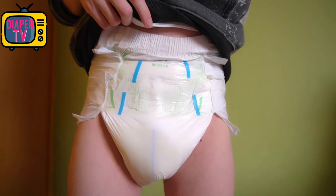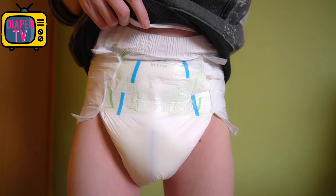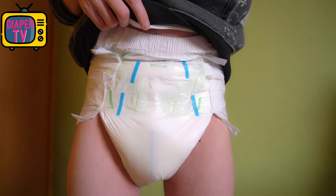A package with 12 pieces costs about 23 euros and 14 cents, so one pays 1.93 euros for a single diaper. For comparison, a Better Dry costs only about 1 euro and 20 cents per piece in a 15-pack, so it's a bit cheaper.